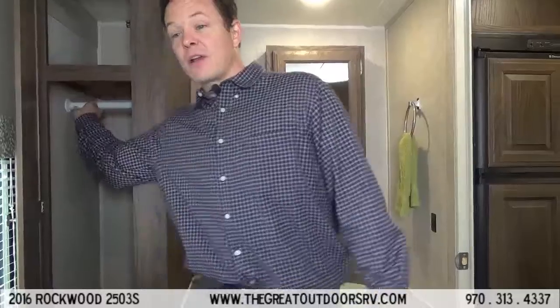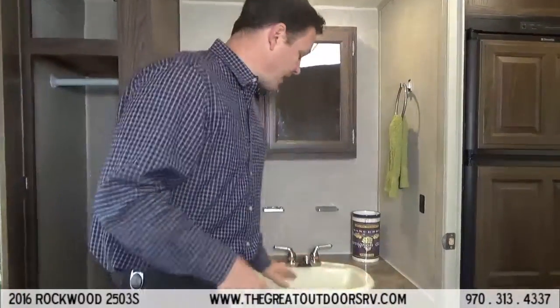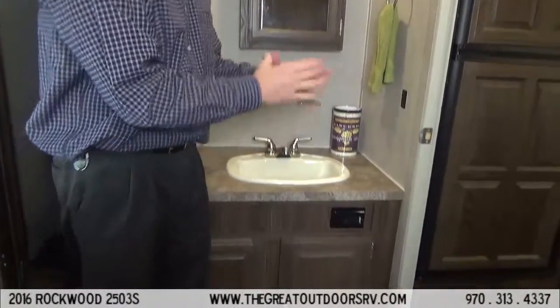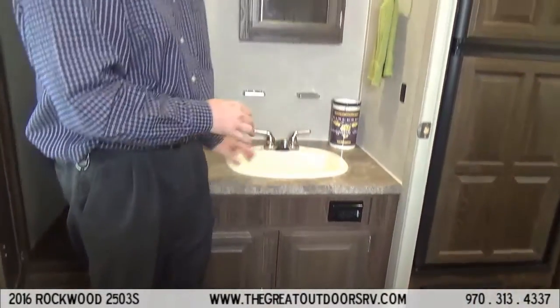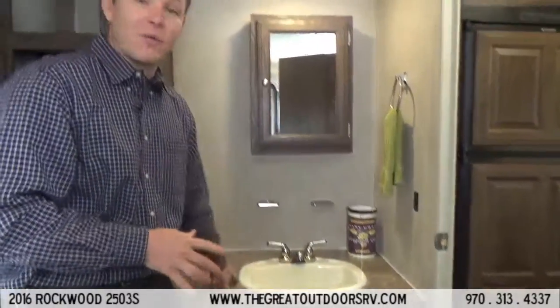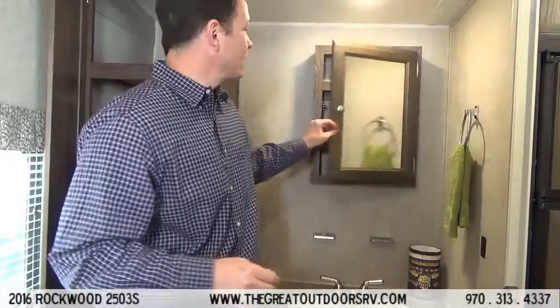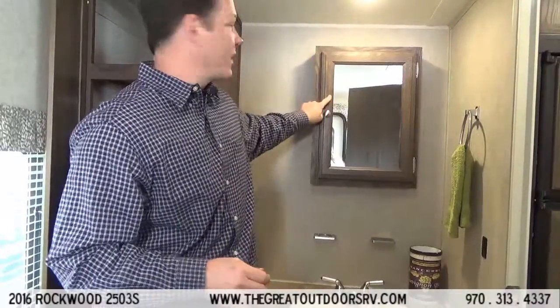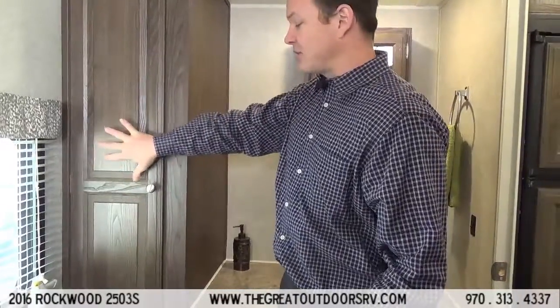In the bathroom, you'll see there is yet another hanging spot for clothes as well as another one right beside us. They have an oversized sink — it's not one of these tiny sinks that you can barely get your hands in and splash water everywhere. There's plenty of counter space around this large sink as well as a medicine cabinet.